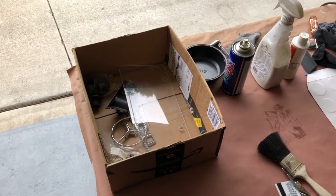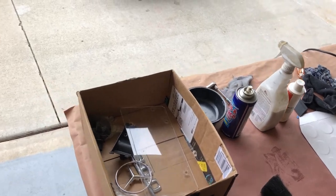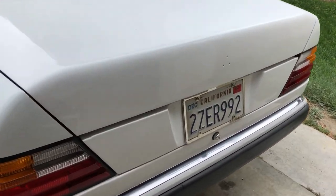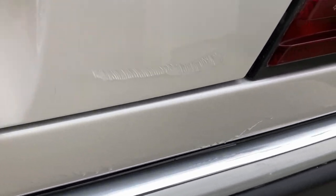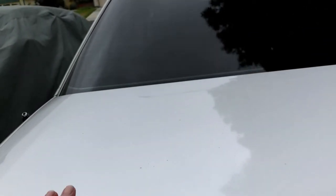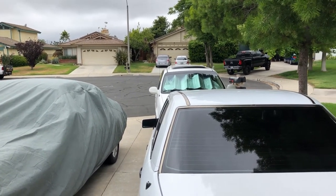Hey, this is John. This is part three of painting the trunk on the 300e. I've painted the trunk and this lower panel, and now I'm gonna try to get rid of these wonderful runs. There are some runs. I think I can do it — that's just hideous. The trunk is pretty good. I can still color sand it. I'm in Southern California, it's 62 degrees and it is June — cold for June.